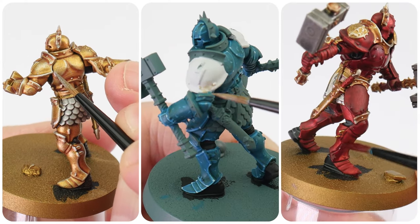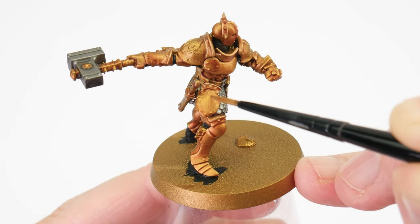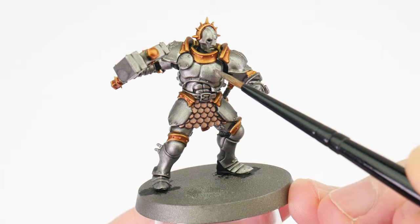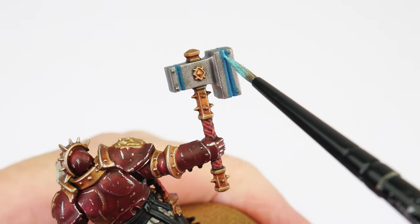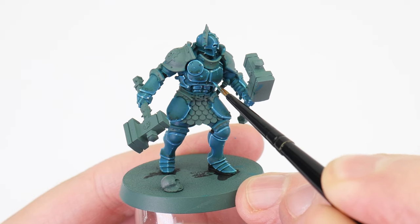In this video I'm going to show you how to paint Stormcast Eternals. You'll not only learn how to paint the most notable of Stormhosts — the Hammers of Sigmar and the Hallowed Knights — but you'll also learn all the skills and techniques needed to get any of the other Stormhosts painted as well.